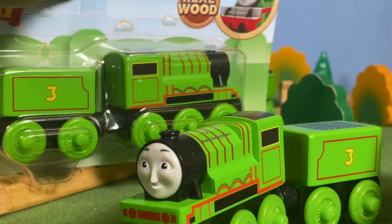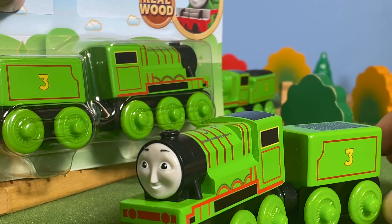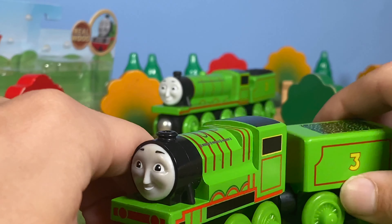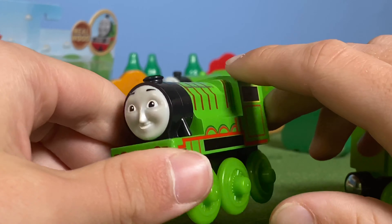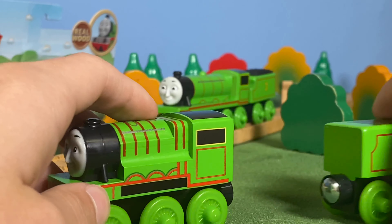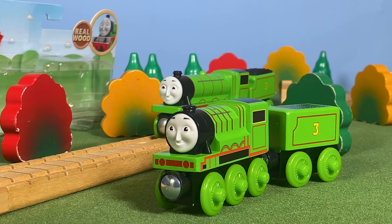I'm keeping one Henry new in box — back in February I thought it might be rare, but I went to Barnes & Noble yesterday and there are about seven still on the shelves, so maybe not rare. A lot of the Adventure Begins merchandise was considered rare just because nobody bought it. That's all for Wood Henry — not a horrible model, but not one I intend to use in videos.